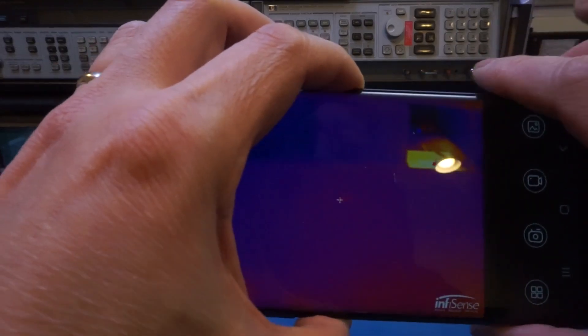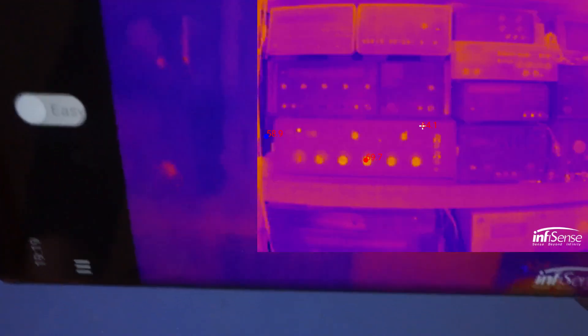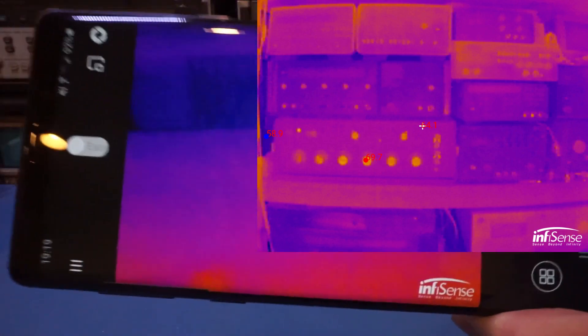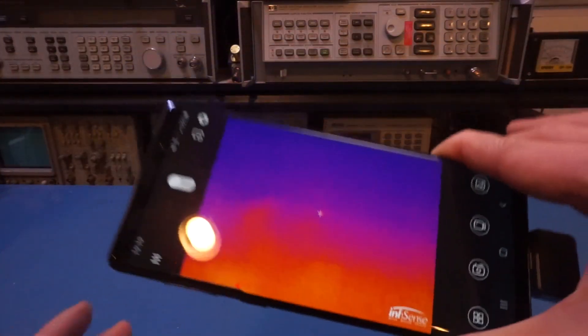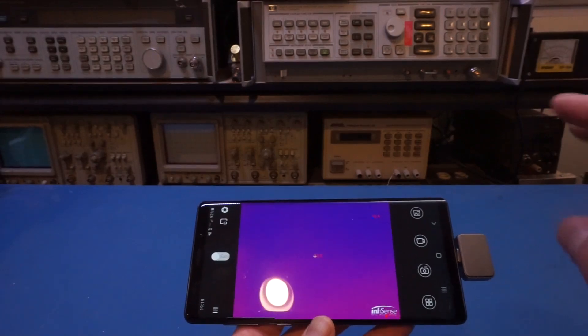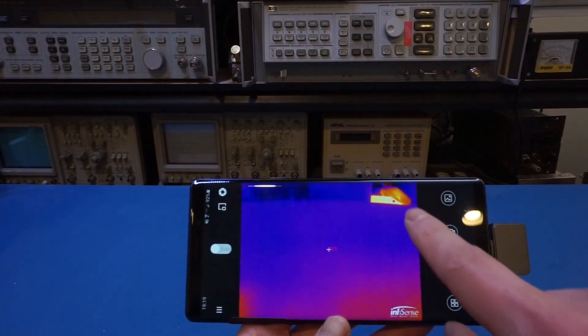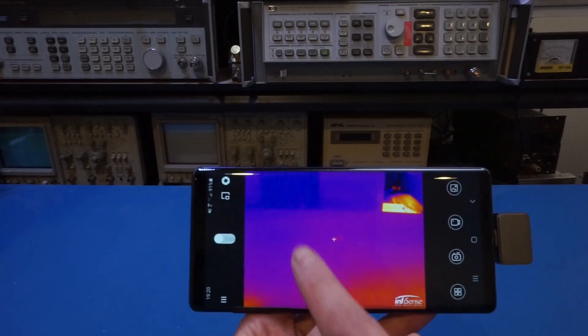The shutter automatically engages periodically, which is what causes the frame to briefly freeze. In easy mode, the app automatically detects the hottest spot, the coldest spot, and the temperature at the center of the screen. You can already log different temperatures easily. Even in this basic mode, you can see some contours of unpowered equipment in the background because different materials have different emissivity.